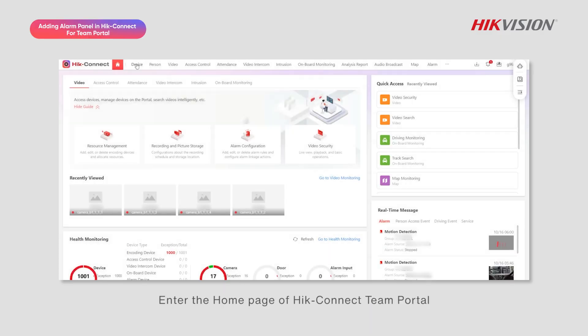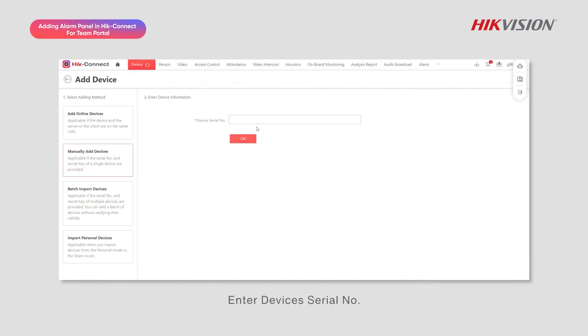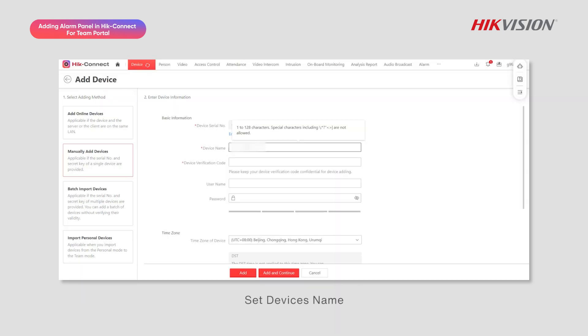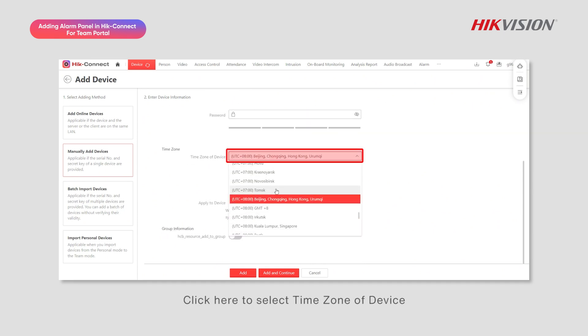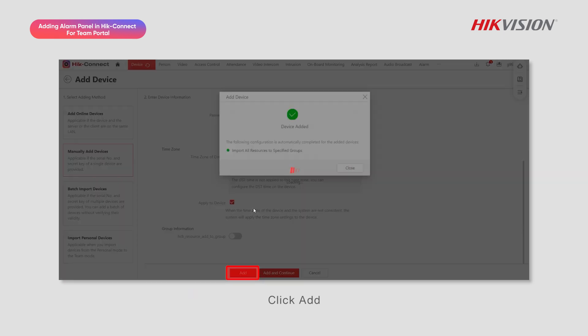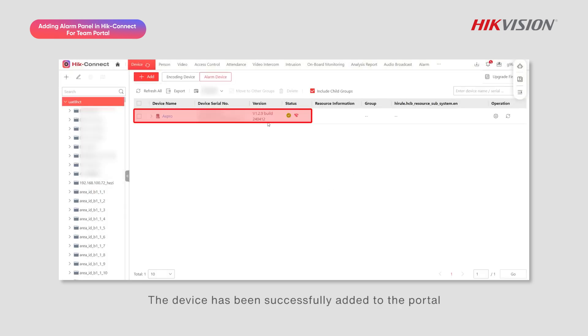Enter the homepage of HIC Connect Team Portal. Click Device, then Add, then Manually Add Devices. Enter the device's serial number and click OK. Set the device's name and enter the device verification code. Click here to select the time zone of the device, then click Add and Close. The device has been successfully added to the portal.